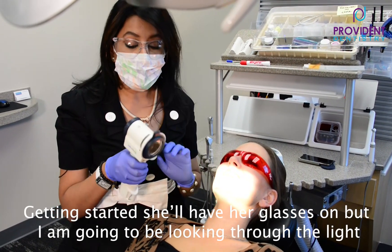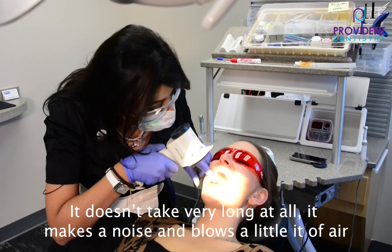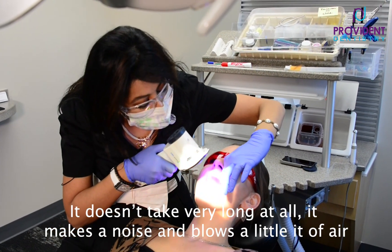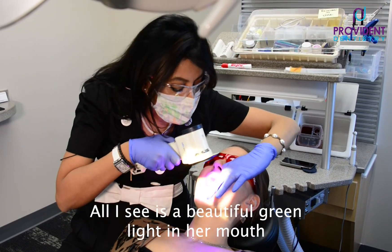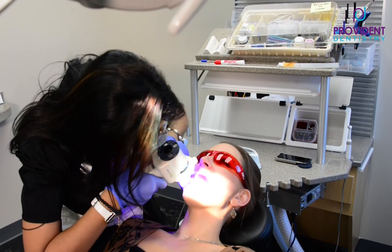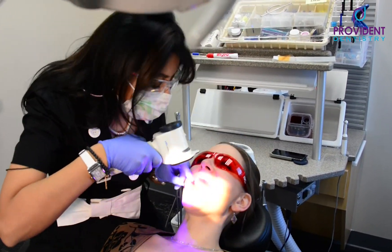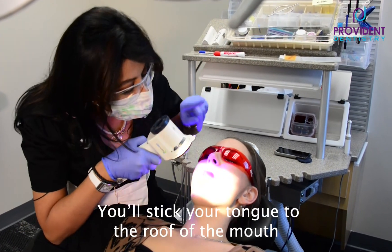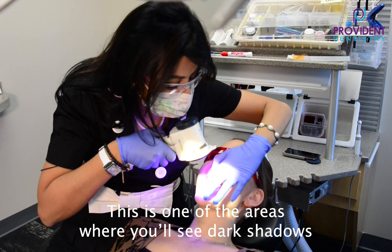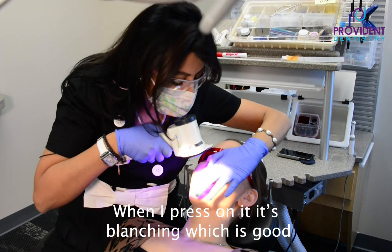Let's get started. You've got your glasses on. I don't need my glasses because I'm looking through the light. Open for me, please. It doesn't take too long — it just makes a noise and blows a little bit of air. All I see is beautiful green light in her mouth. Stick your tongue on the roof of your mouth, please. This is a common area where you will see some dark shadows, but when I press on it, it is blanching, which is really good.